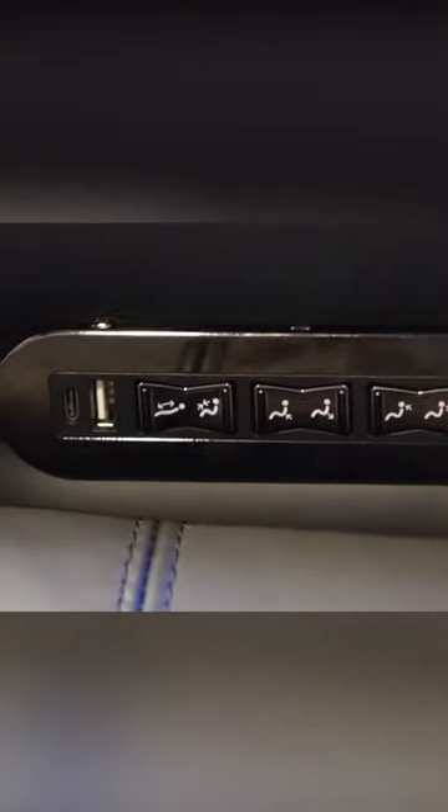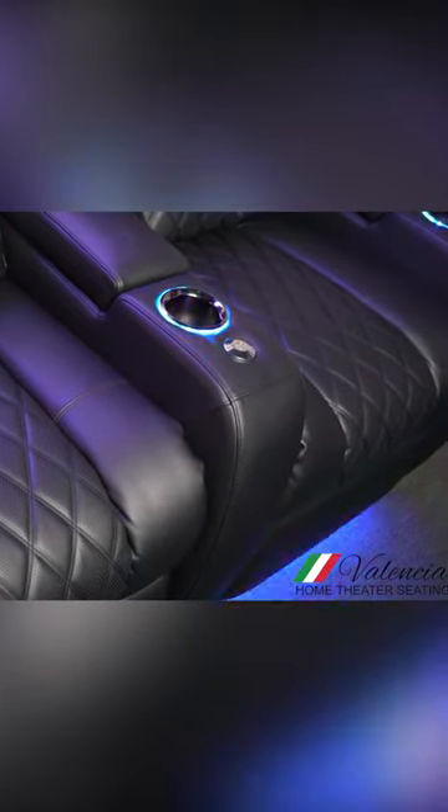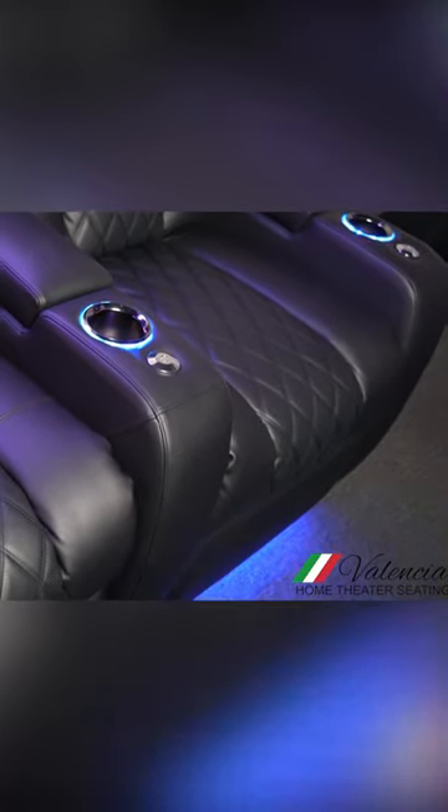And if that's not enough, it can charge your phone. It's got USB and USB-C chargers in it and even has storage in them. Every armrest has a special storage slot, so you can put your remotes, charging cables, whatever you want. And one of my favorite parts is the LED lighting — it will light up the cup holders and the floor, and you can change the colors.